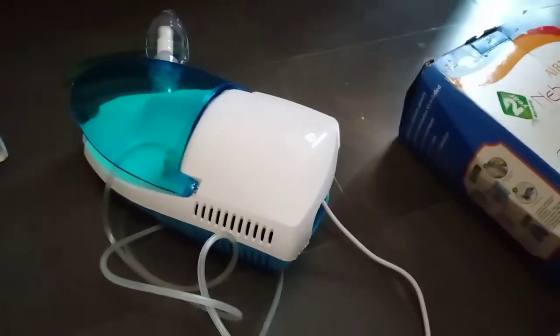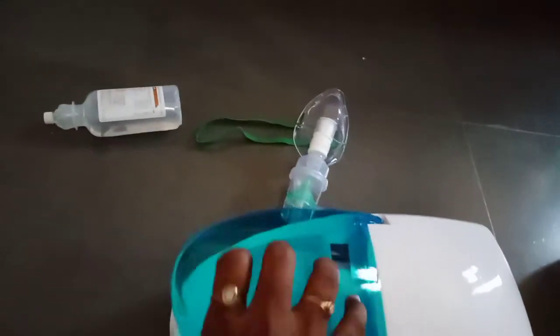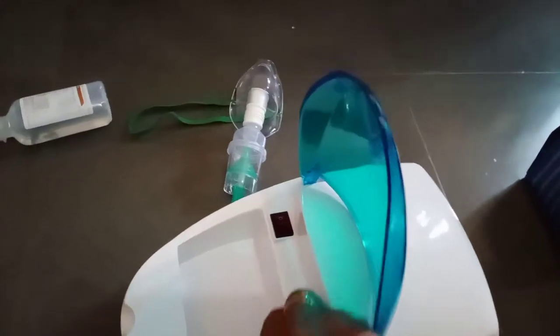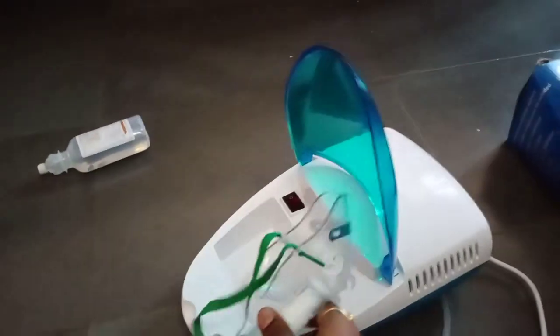We have 2 years warranty. We have the machine. We also have a mask — we can see it here.